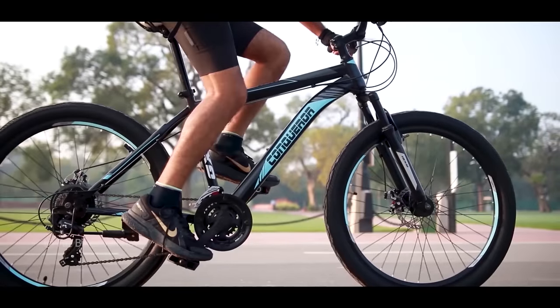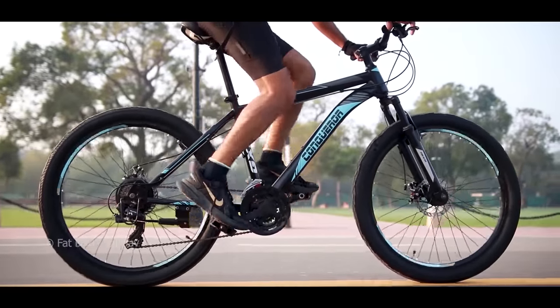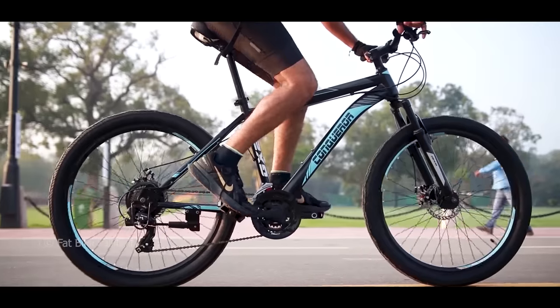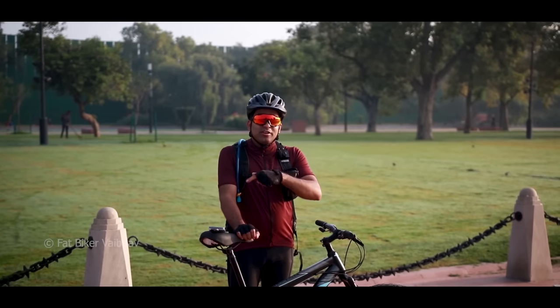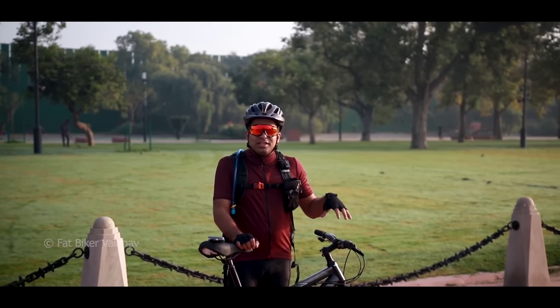When I was riding it, I had a lot of sturdiness feeling from this bicycle. It's not that any part feels loosely assembled — it is kind of great. And the overall looks of this bicycle look very good, as it is based on the black theme.